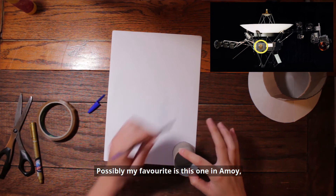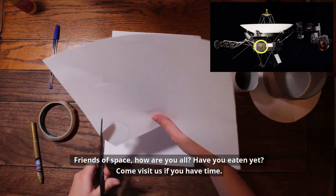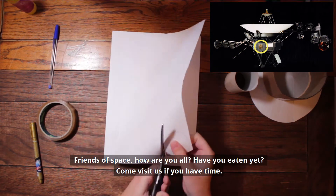Possibly my favourite is this one in Amoy: 'Friends of space, how are you all? Have you eaten yet? Come visit us if you have time.'